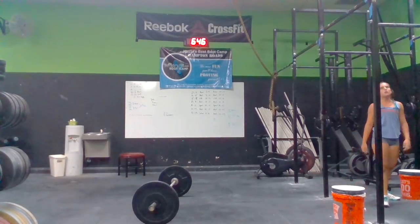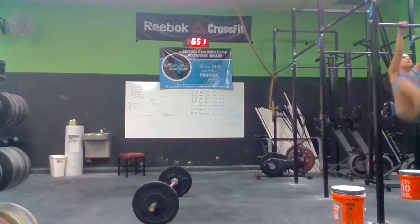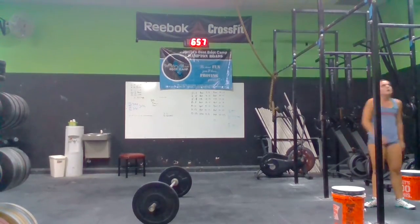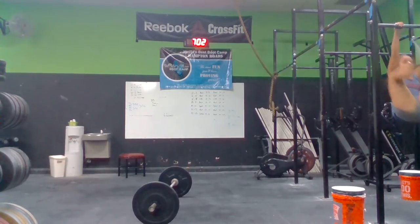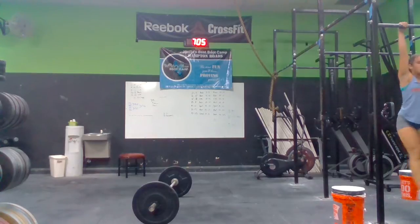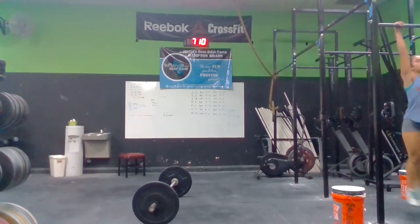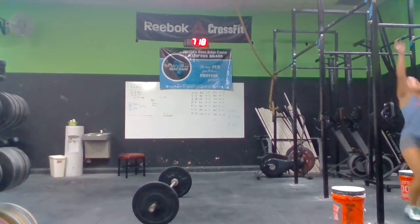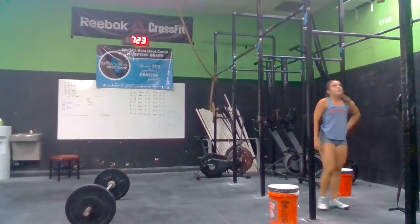Let's go. Push in the way out. You got to do twos or ones, it doesn't matter. Just jump up there and do it. Get a big swing and kick it. Atta girl. Just work through them. Steady. You got to kick it. Come on. Let's go. Good.